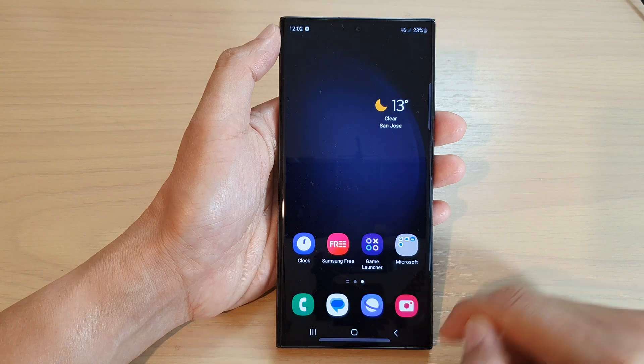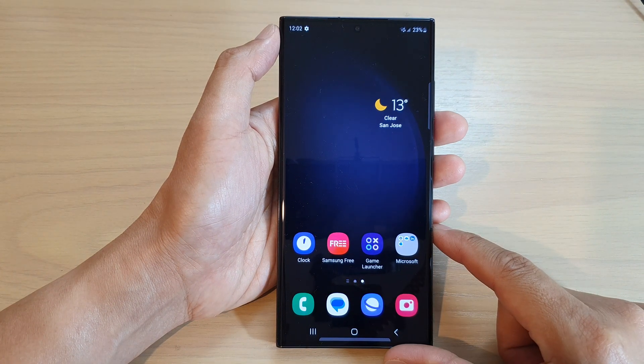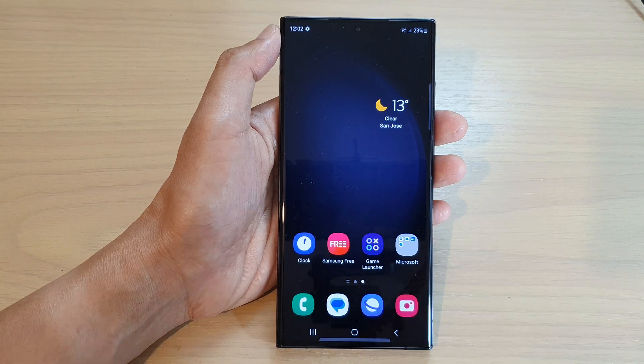Finally, you can tap on the home button to return back to the home screen. Thank you for watching this video. Please subscribe to my channel for more videos.